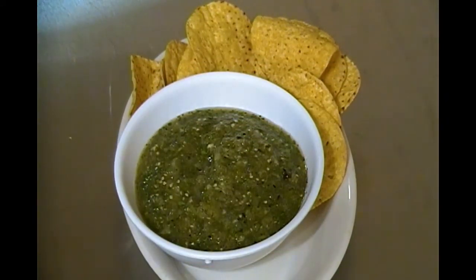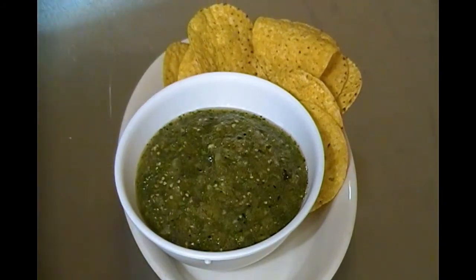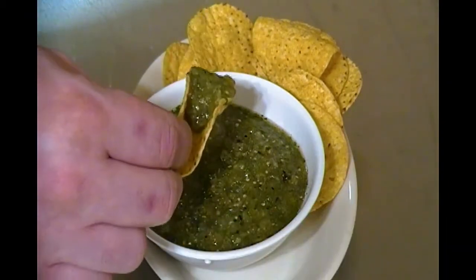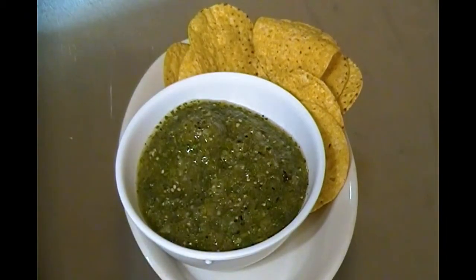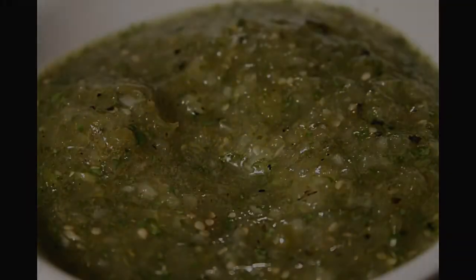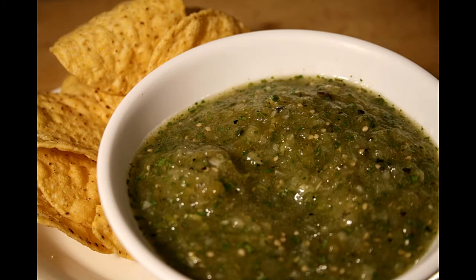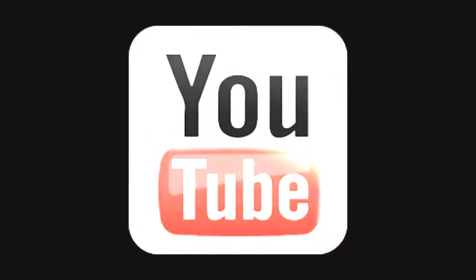I dished some into a separate bowl accompanied by some tortilla chips, and went in for a taste. At first bite, the tartness of the tomatillos combined with the heat of the serrano and the savoriness of the onion made for a great flavor profile. I personally like to use this salsa on burritos and especially carne asada tacos — so if you like spicy food, give this a try.